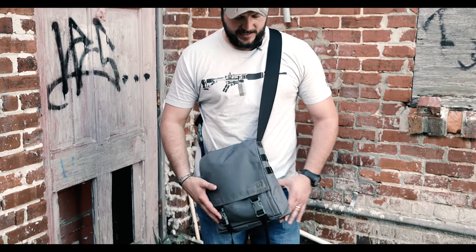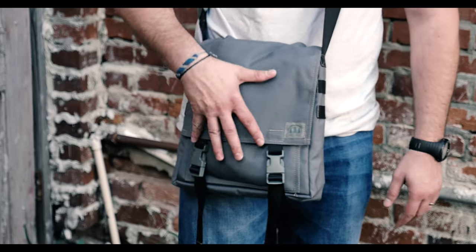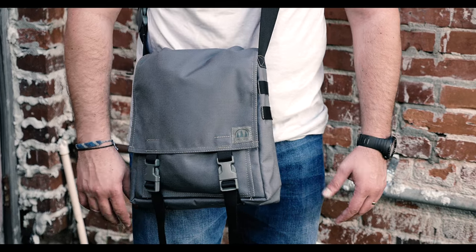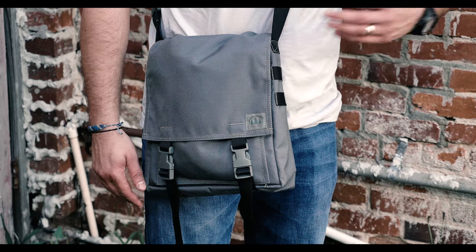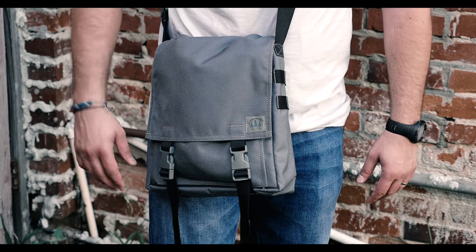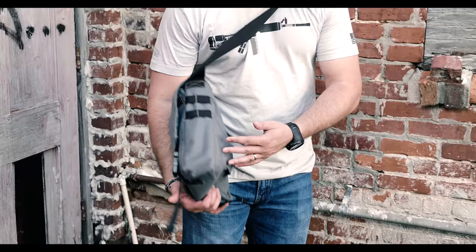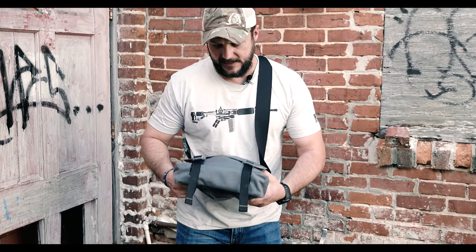He's got this gray and black type look, and it's definitely a smaller type messenger bag — or man purse, murse, whatever you call it. It can definitely be used in an urban environment. It's not so much for always being in the woods, because I don't really carry a haversack in the woods — I'm not one of those guys. But I thought this would be something good for urban areas.